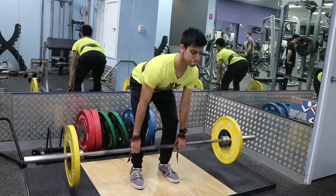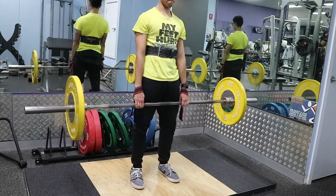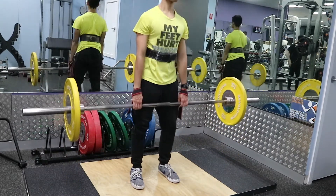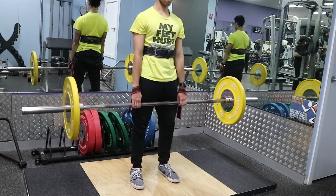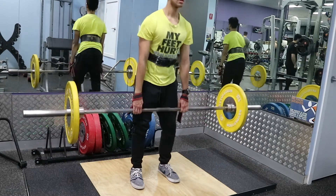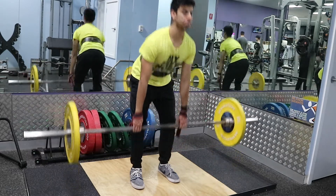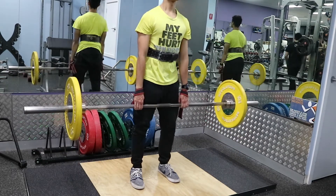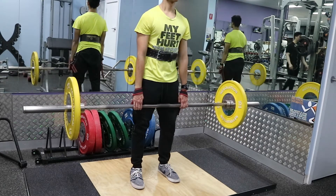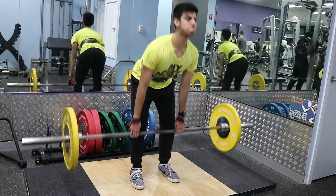Here I did stiff-legged deadlifts — two sets of 12. This is a good variation for your deadlift and also helps with your vertical. I'm just hinging at the hips, keeping my legs stiff, and going down as far as I can without my lower back rounding. As soon as your lower back starts to round, go back up. A lot of people go down too far before they have the flexibility for it. Go as far down as you can with good form and keep those legs stiff.